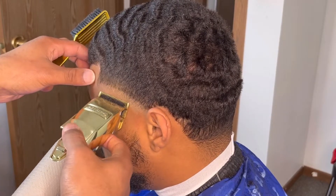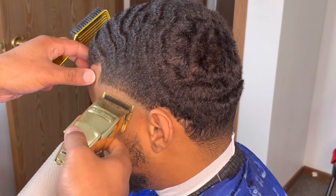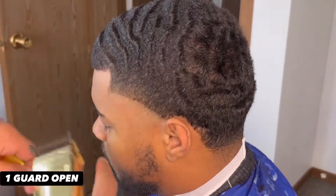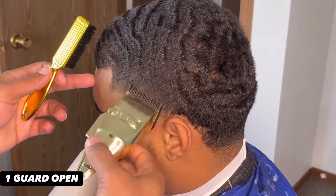Now we're going to throw on our one guard open and go up about another inch as we start transitioning to the upper portion of our fade.